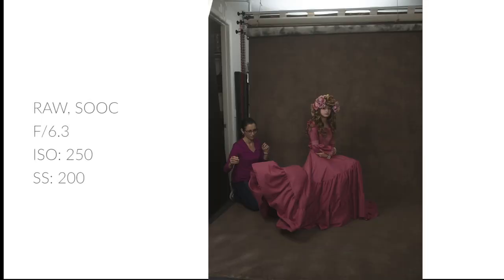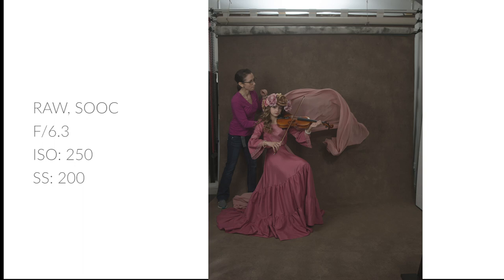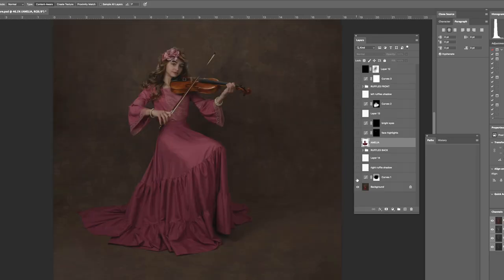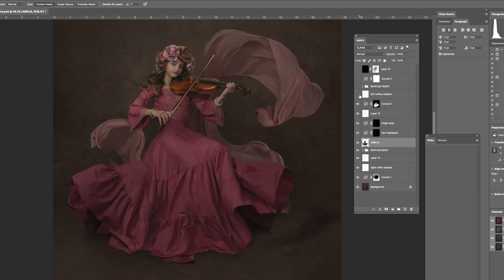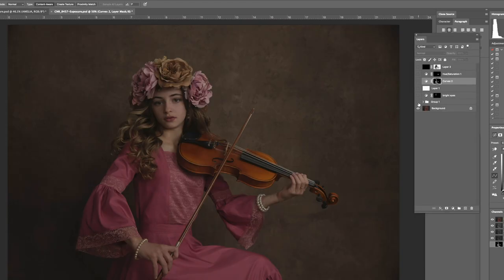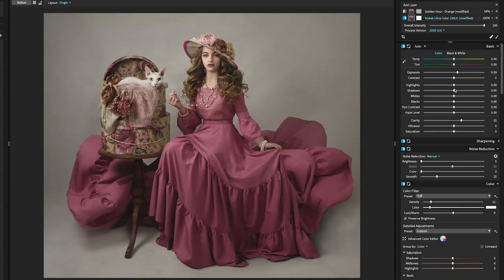For the violin portrait I combined about seven photos to get the best skirt movement on the left and the right, and several throws of the pink chiffon fabric. Here is the progression of the layers in this photo. Again in Photoshop I had to expand my background, clip out my elements, and then seamlessly layer them together to appear as one photo. The second violin portrait only required one photo to edit. Once my Photoshop editing was complete I went back into Exposure and did my final color edits on the layered Photoshop files.